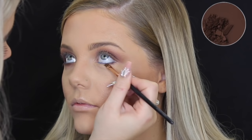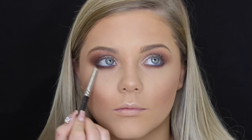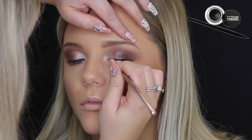Then taking Fudge again on a Zoeva 230 brush, I'm just using that to smoke out her lower lash line. And now I'm highlighting the inner corners with the Reborn Point Smudge 57 brush, using MAC Soft and Gentle for this. Then for top liner I'm using the Maybelline Eye Studio gel pot liner in black with my Reborn 83 eyeliner brush, just creating a thin line on the top of her eyes.